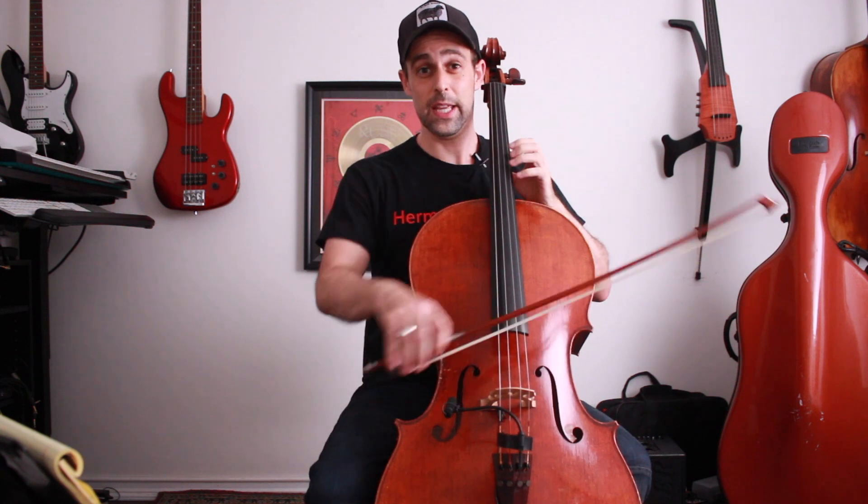Instead, let's use our two-plus-four-plus-one system, which we now know how to do, and practice it this way. There we go — much better. You notice in that case there's no actual shifting happening. I'm using my extend-and-hop but staying within this area here, basically in an upper-third position type area.